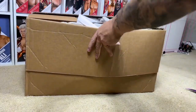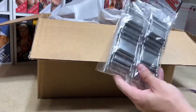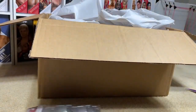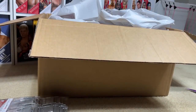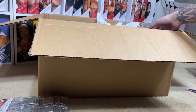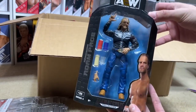Opening up our box here, I guess I'm just going to take every figure out one by one. First thing we did get is some silver folding chairs — they were very cheap and I'm always open for weapons and accessories. Starting out first, I did grab an AEW Unmatched Series 4 Adam Hangman Page.